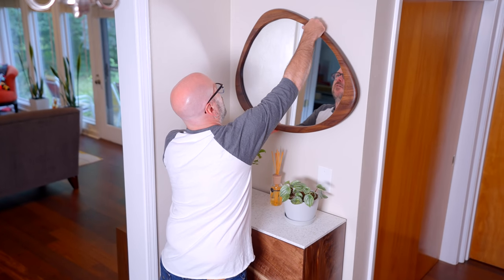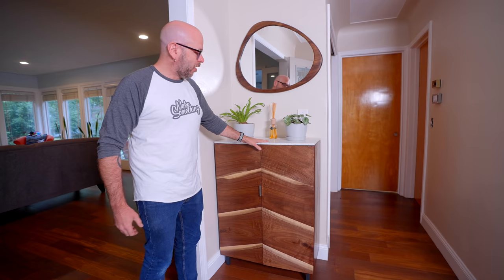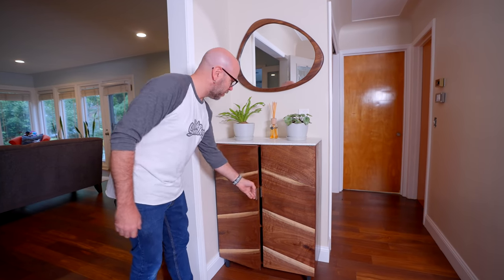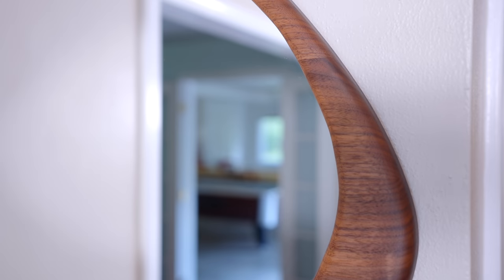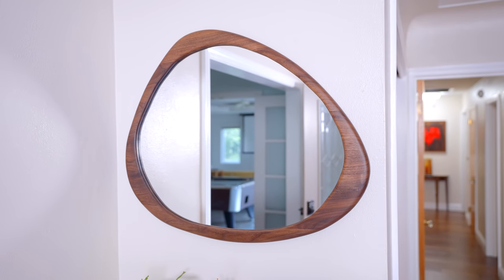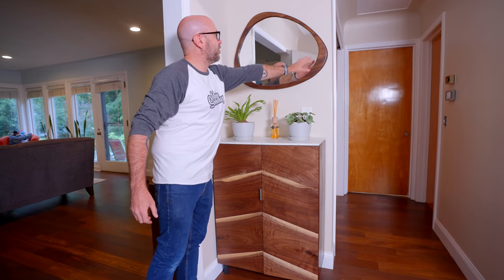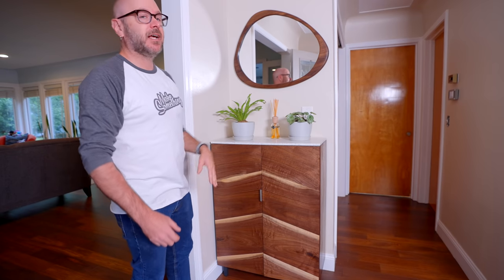We got that hung up and it looks great above this cabinet — I made the cabinet a few weeks ago. I really love the contrasting top that we put on this cabinet. There's nothing in there now, but we keep dog stuff in there. The wood for this mirror came from my friends at Kencraft — you can visit them at kencraftcompany.com. They are in Toledo, Ohio, but they do ship online. The only finish I used on the mirror was two coats of Odie's oil and it looks fantastic. I love that there are no straight lines — no computers involved, just hand drawn and all willy nilly.